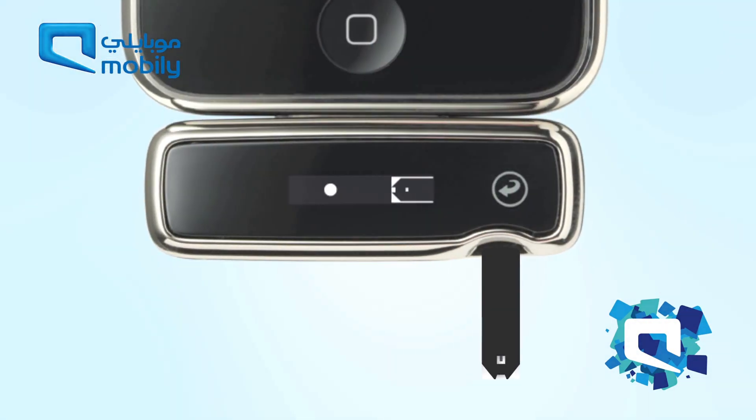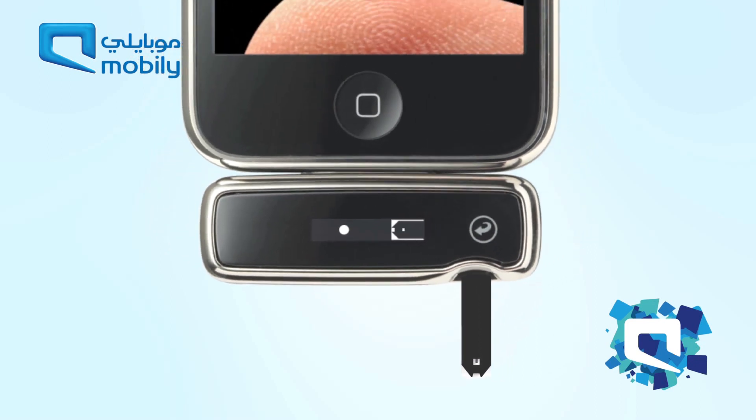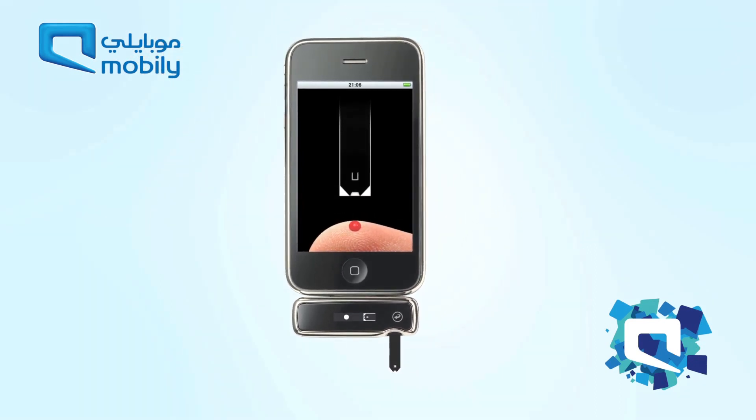The meter will now display an apply sample animation, one of the many features that makes IBGSTAR so easy to use.